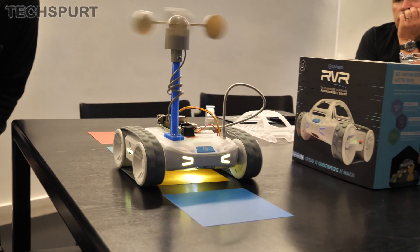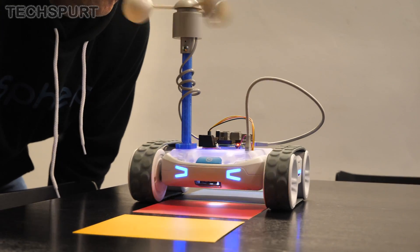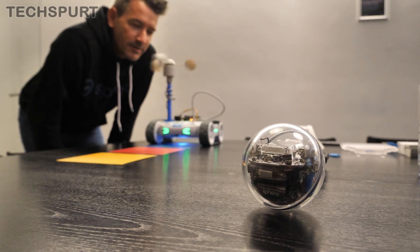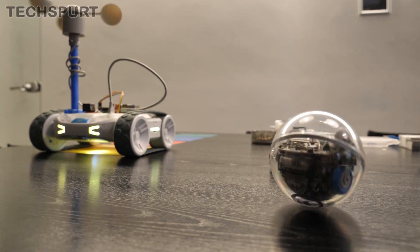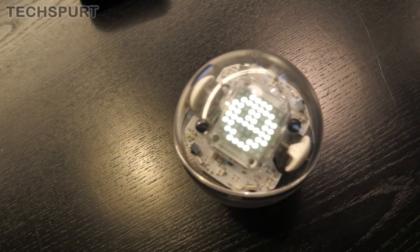The Rover also likes to play little games. Using the bottom-mounted colour sensor, your task is to arrange the cards into the precise colour sequence that the Rover is thinking of — if you manage it, his eyes will flash in joyous rapture. You can also communicate with compatible devices like the Sphero Bolt using the IR blaster. Here's a simple example where we coded the Bolt to spin around in celebration and flash a smiley face whenever we successfully beat the colour game.